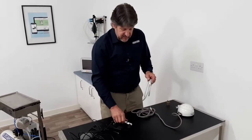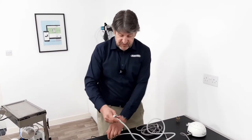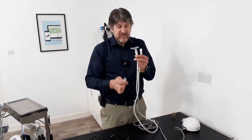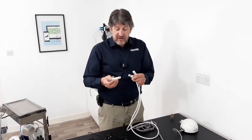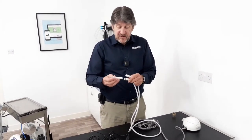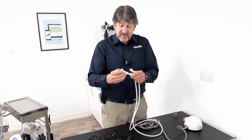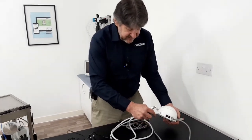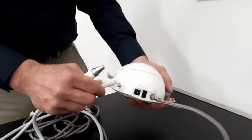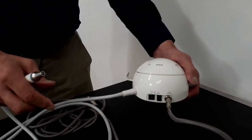The handle hose has two ends. It has a metal end and it has a straight plastic end. The metal end connects to the handpiece — simply rotate until it locates and push together. The other end connects into the body of the main unit; again just rotate until it locates and click into place.